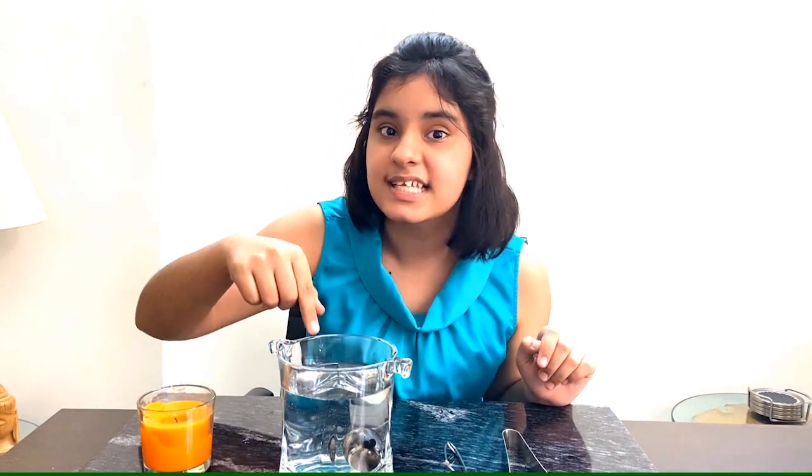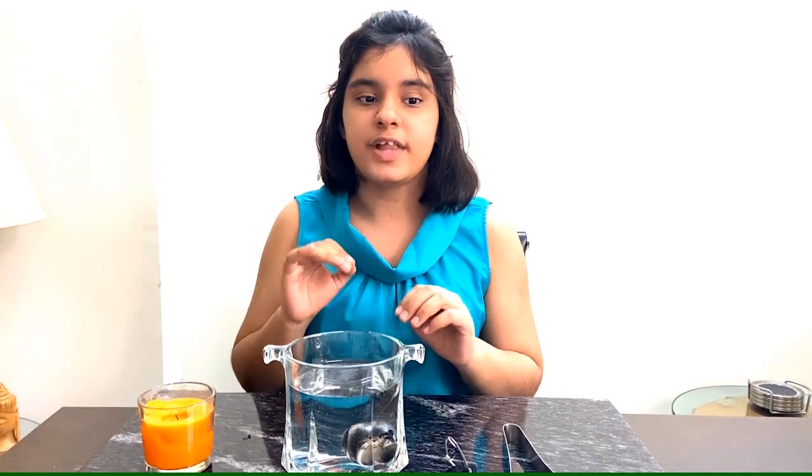The soot that forms covers the surface of the eggshell. If the burnt shell is placed in water, it turns silver. Why? The soot repels the water and covers the egg with a thin layer of air, which reflects the light rays, thus making the egg look like silver.